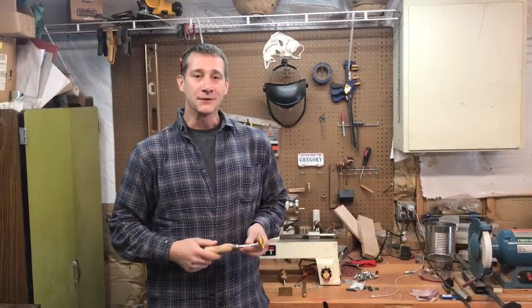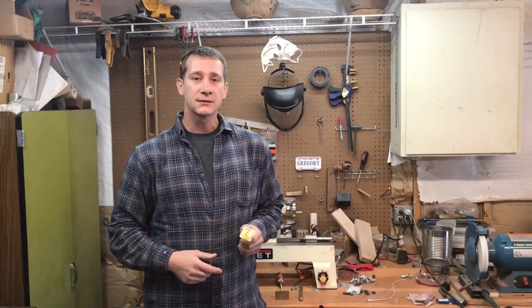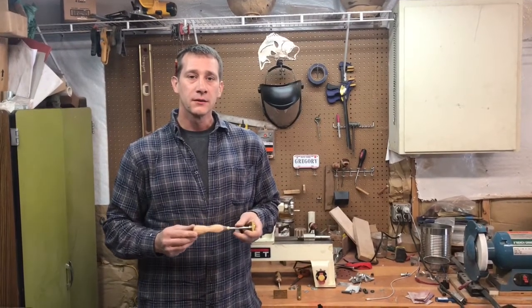Hi, I'm Tim and I'm the shop teacher. In today's episode we're going to create this branding iron. We'll design it in Fusion 360, we'll cut it out using the CNC mill, and then we'll turn the handle on the wood lathe. Follow along.